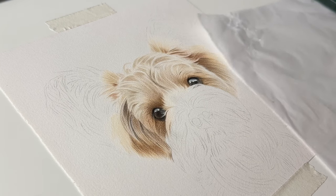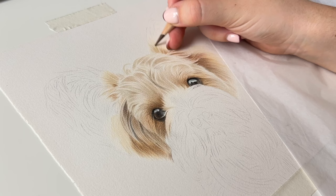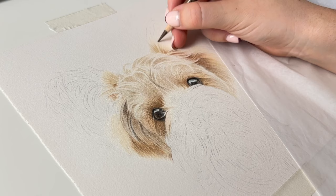Hello everyone, I hope that you're all doing really well and welcome back to a brand new Draw With Me video. If you're new here, I'm Shannon and I'm a pet portrait and wildlife artist and I specialise in coloured pencils and that's exactly what I'm using to draw this portrait today.